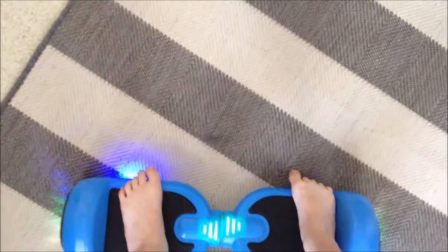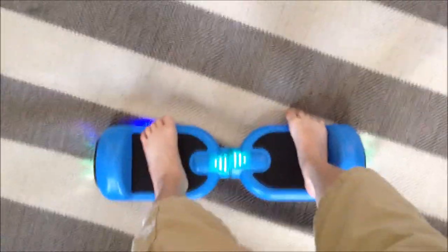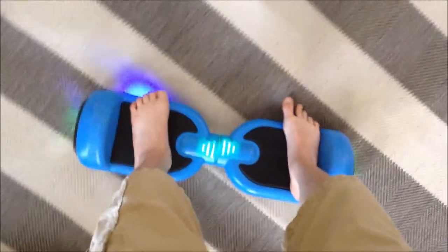So then it's all about balance. You just have to balance on it. So then if you press one foot forward, it turns it. And if you press the other foot forward, then it turns it. But if you press both feet forward, then it moves forward.